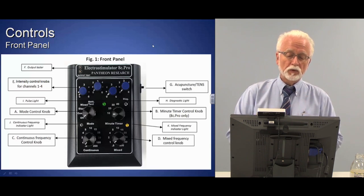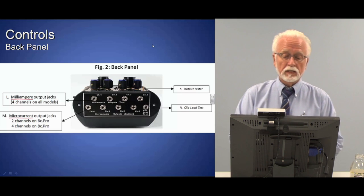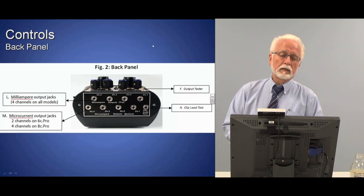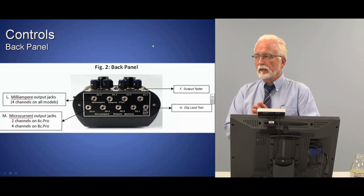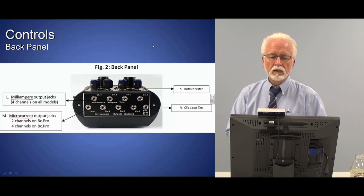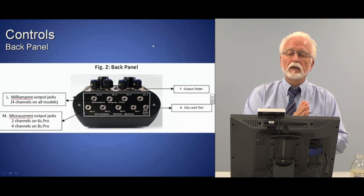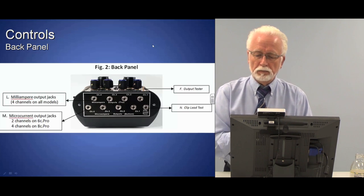The back panel of the Pantheon has two rows of jacks for plugging in leads. The top row is for milliamp or millicurrent treatments — the stronger treatments. The bottom row is for microcurrent or microamp, for milder or specific treatments. There's also a clip lead test jack, and two pins labeled output tester. The output test and clip lead test are features only on the Pantheon.